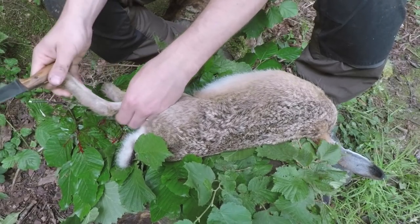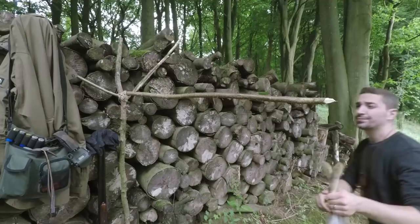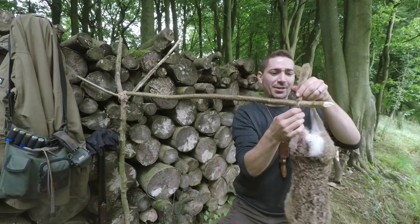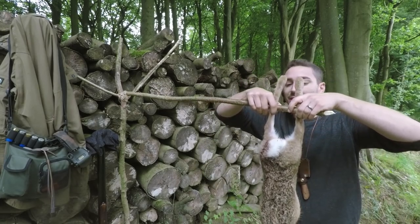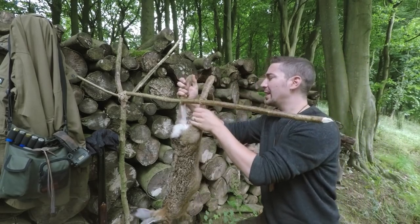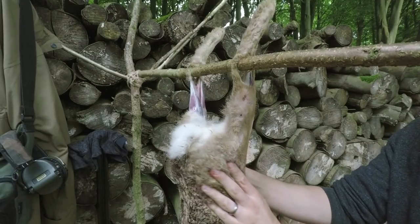I can put my finger through and I'll do it on both legs — the reason I'm doing this is so I can put a stick through and hang it up to work with it pretty easily. I've jammed this piece of hazel in and just strapped it up. Hopefully it'll be strong enough — it's a flexible wood, hazel, so it's not ideal, but it should be able to support the weight. You can see it's bending very slightly. The closer we get it to here the better it'll be.